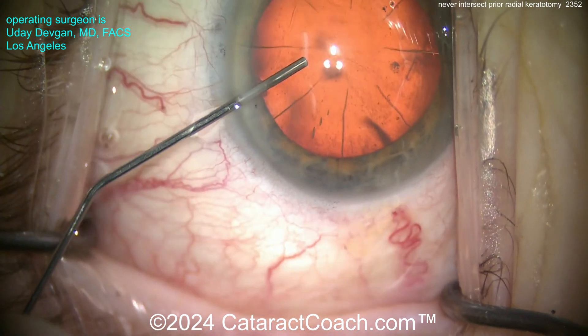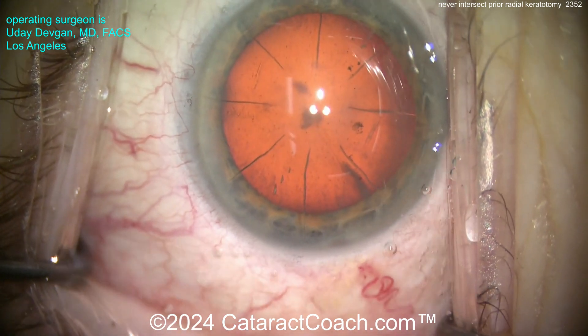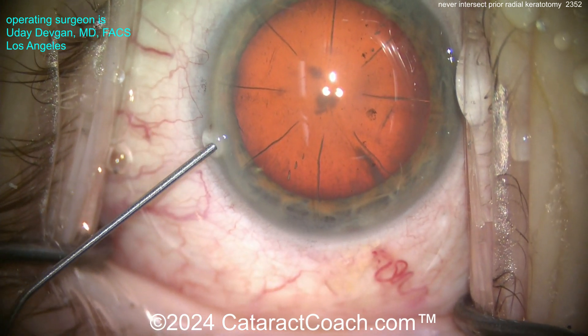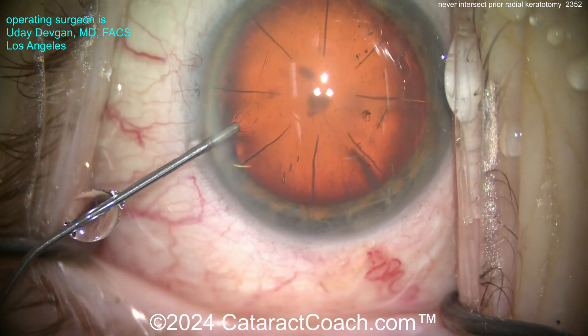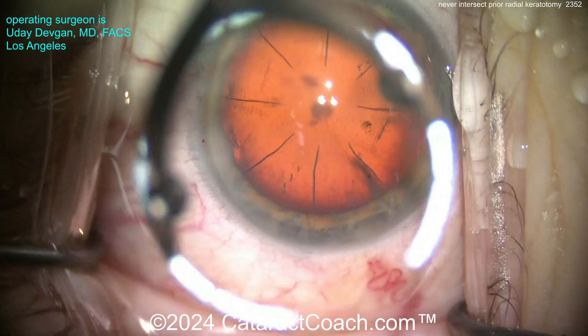I do a lot of RK patients' cataract surgery — a lot. Los Angeles was a hotbed for radial keratotomy 30 years ago, and now those patients are of cataract age and they're coming to see me. So I have done a tremendous number of these, certainly a thousand of them. Patients come to me every week with these issues, and even patients fly in from out of town for these because I just do so many of them.